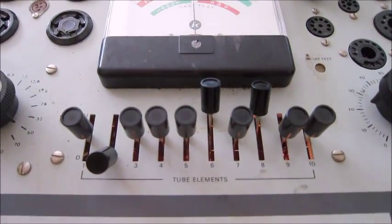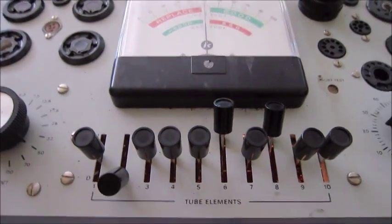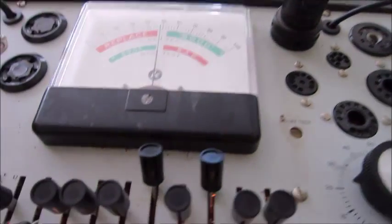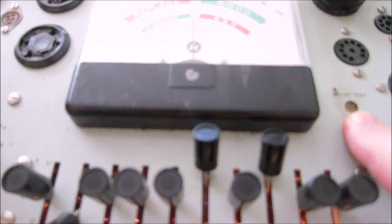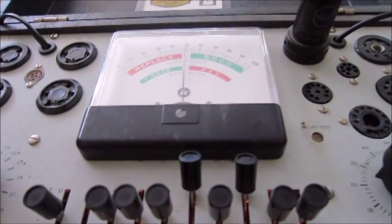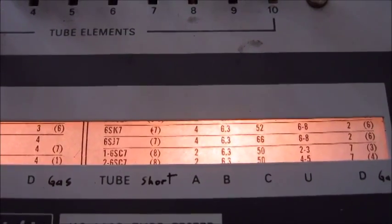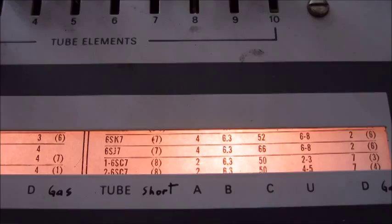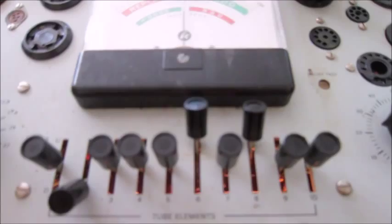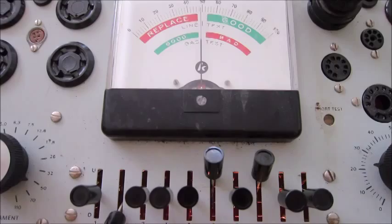The first test we do with the tube is the short test. We take each of the switches that are in the middle position and move them to the up position. There's a short test light right here which is a neon light — if there's a short it'll show it. If we go back to the chart, it says for the 6SJ7 that the short test has a 7 in parentheses, so when we move the 7 switch up the neon light is going to show a short. Let's go through and do the short tests.